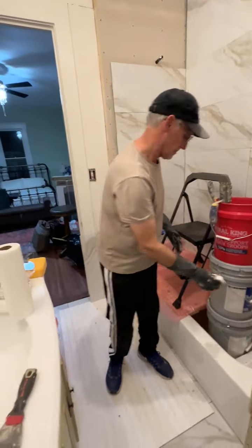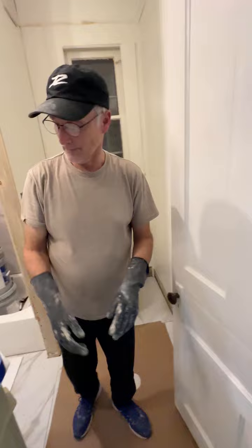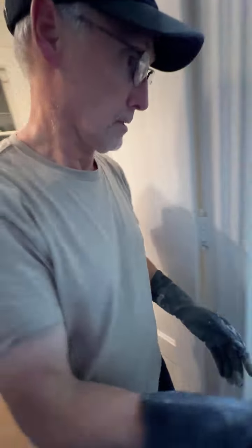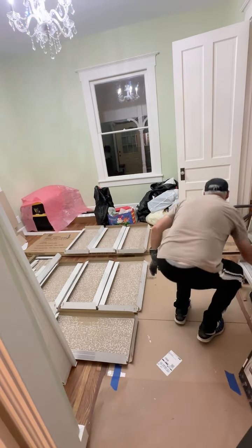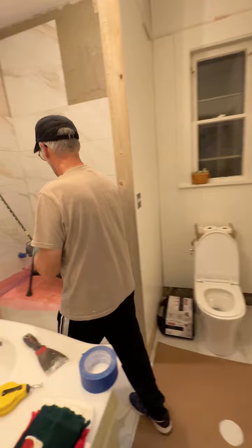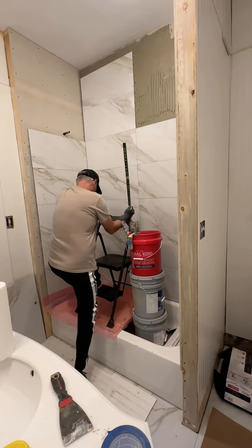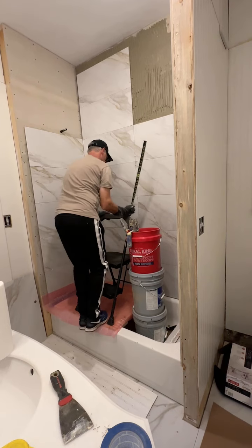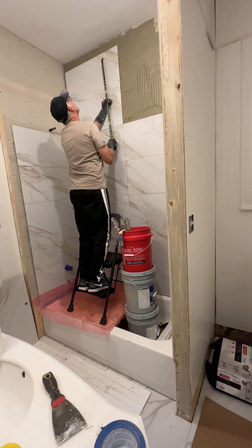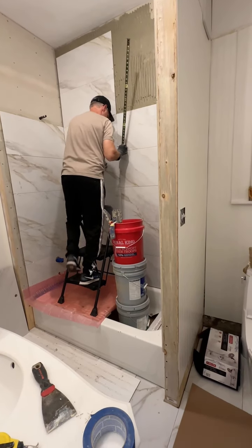Any problems you've had? I need to get through — I need my tape measure. Problems? Other than... it's tile. We had to take back the box today because they were bad. Bad.